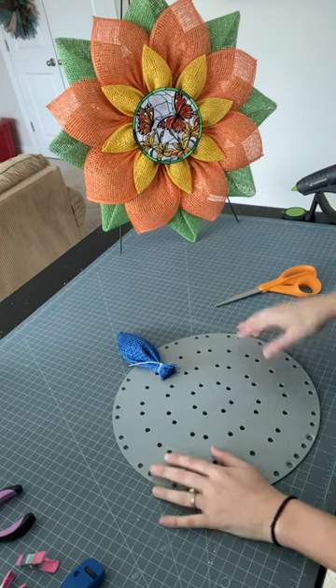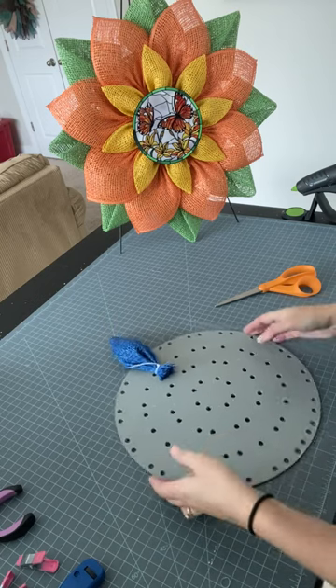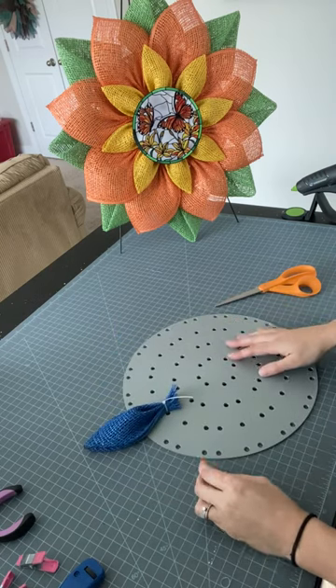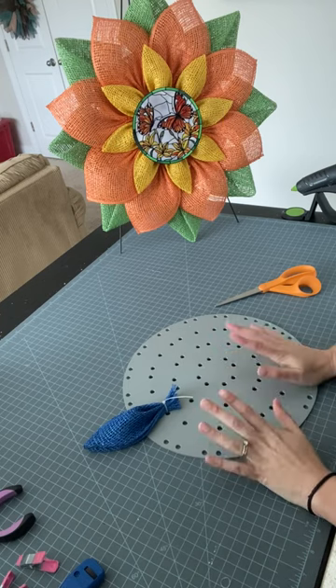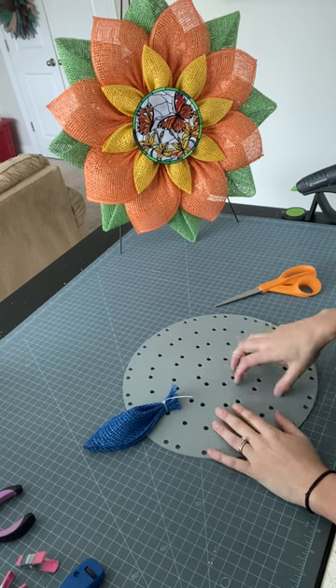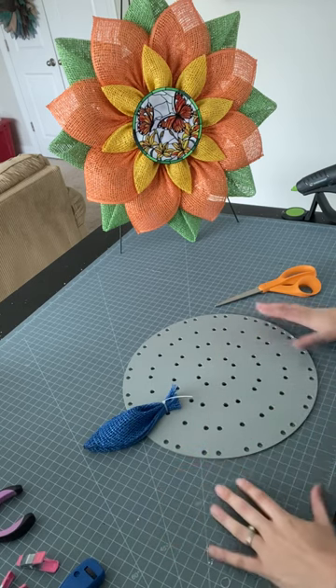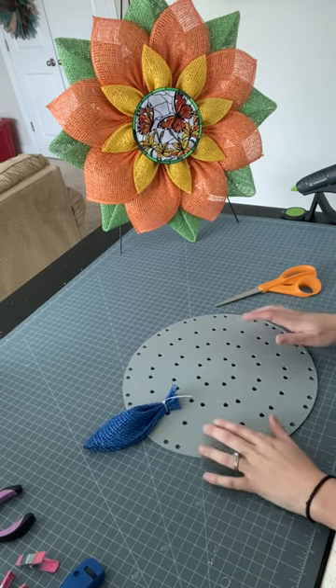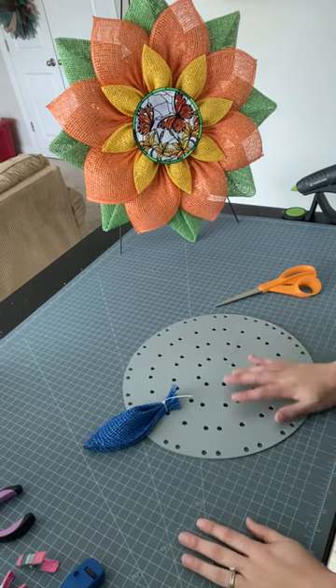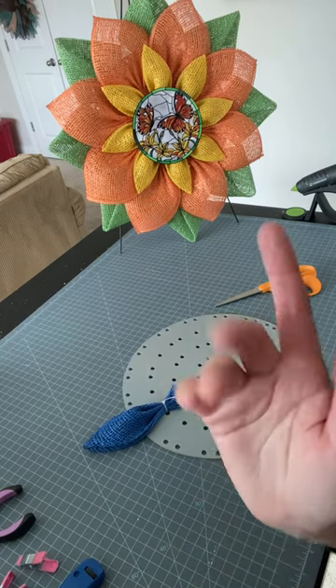That is it — I hope this was helpful. Please check out the description box below for links to all my social media. I have affiliate links for Unique in the Creek where you can buy the boards and materials, and an Amazon affiliate shop with some of my favorite supplies. Be sure to subscribe to my channel so you can see more wreath making tutorials and techniques. Thanks again for watching — take care, bye!